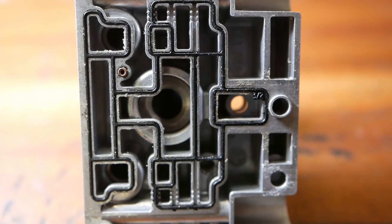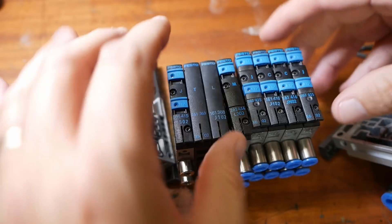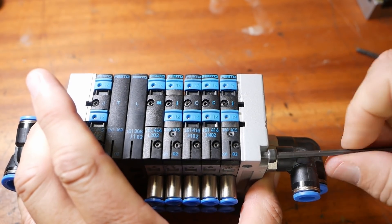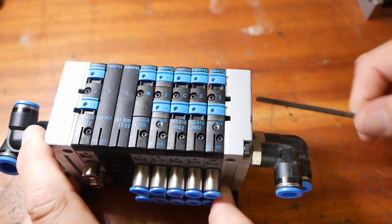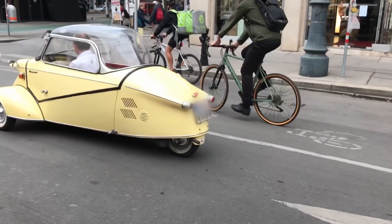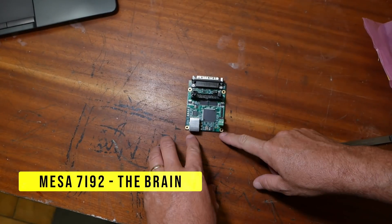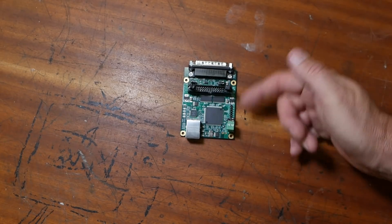These sure are pretty little castings that Festo uses. I was asked to introduce the Mesa cards that I'm using on this machine. To control the Schaublin I'm doing a collection of five cards. This little one's the Ethernet Brain — LinuxCNC is going to command it through the Ethernet port, and it's got its own little processor for doing the fine timing control.